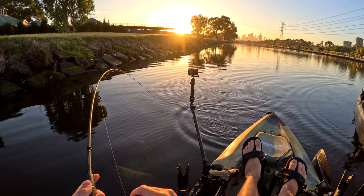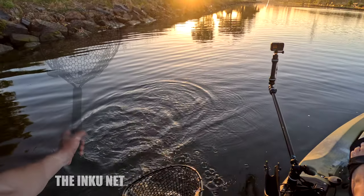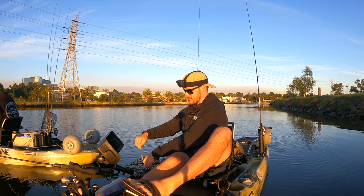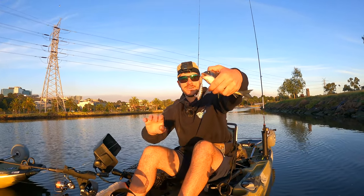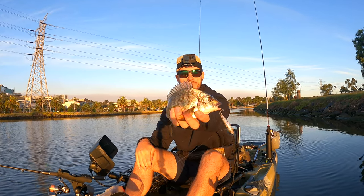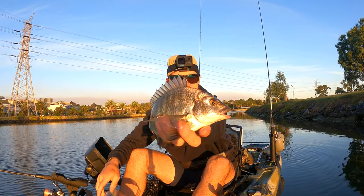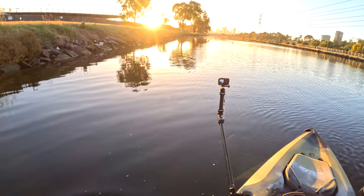Top water, boy! Woo! Not big, but on a popper. As the sun comes up, I decided to put a little pencil popper on — never ever used this before — and straight away we've got a little brim. No monster, but still fish just on that lure there. Nice little brim. Let's put him back. Off you go mate, let's get some bigger ones.